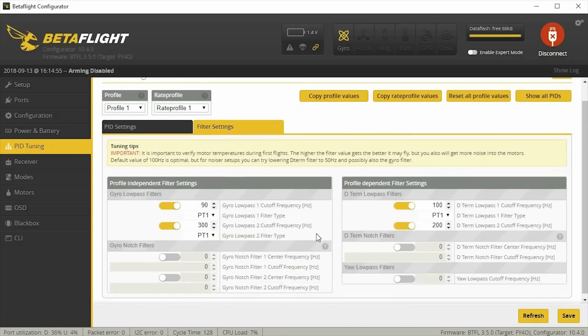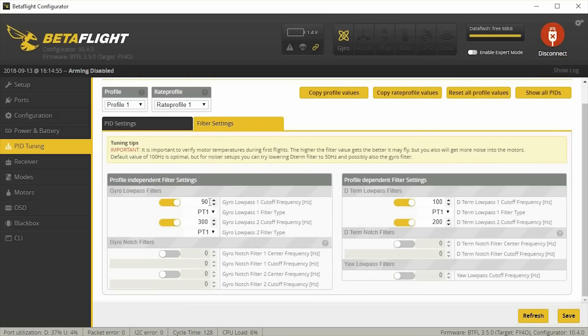Under the filter settings, the only thing that's changed from default is the gyro low pass. I lowered that from 100 to 90, and that seemed to keep the motors a little bit cooler. If you're at 90 and your motors are still hot, you probably want to drop this down to maybe 80, and then maybe even drop the D-term low pass to 80 as well from 100. Keep track of your motor temperatures because any of these settings might not be right for your particular setup — if something is off, you're going to get hot motors and you might fry them.